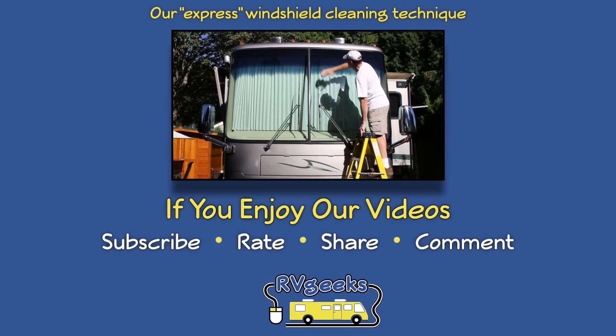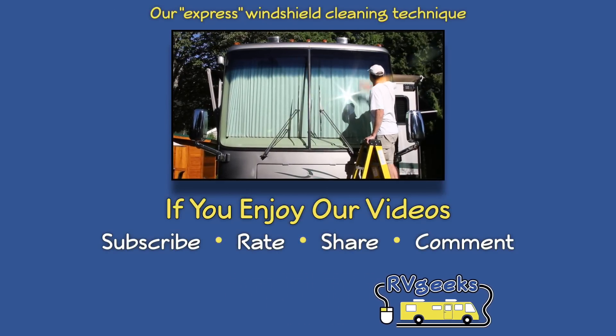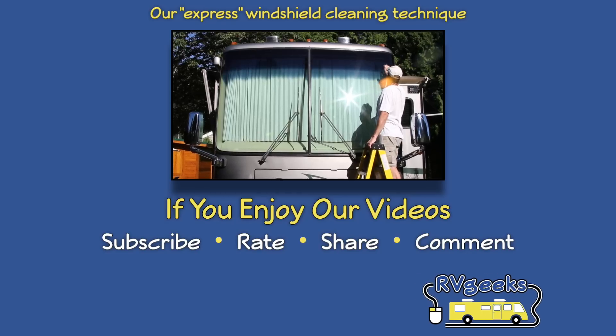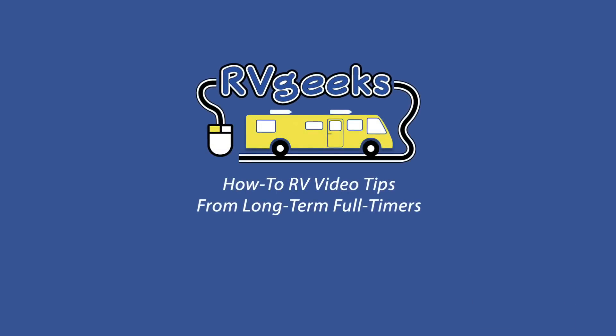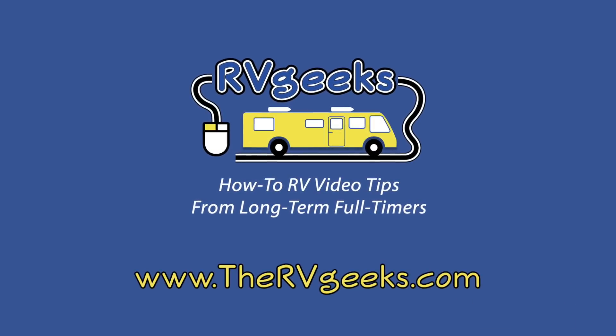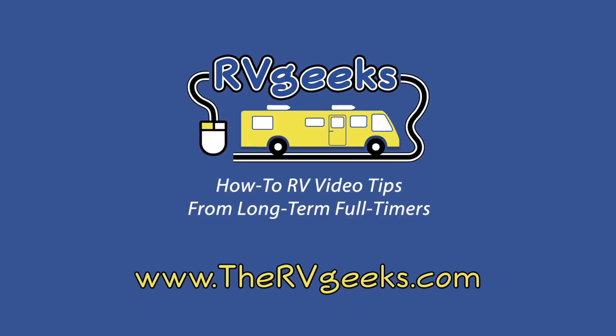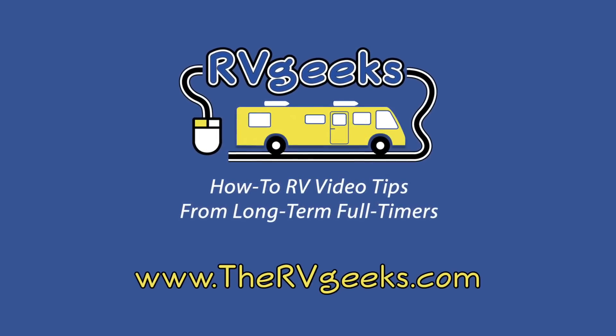You might also like to see the updated express version of our windshield cleaning technique here. And if you enjoy our videos, please subscribe, rate, and comment. Be sure to connect with us on our website, thervgeeks.com, where you can sign up to hear about our newest video tips as soon as they're released. Thanks for watching.